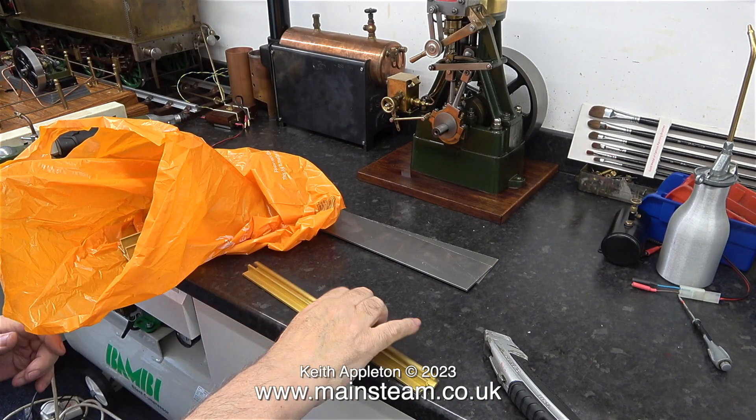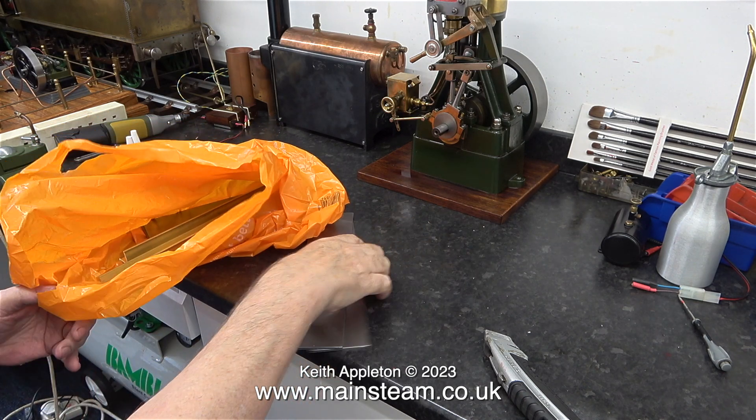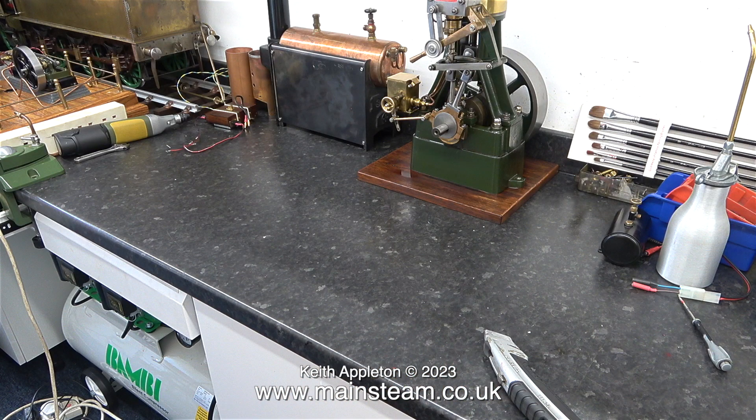I'm putting the pieces of metal in a carrier bag because I need to take them all up to the other workshop. This is the workshop attached to my house and in this workshop I don't have either machining or drilling facilities.